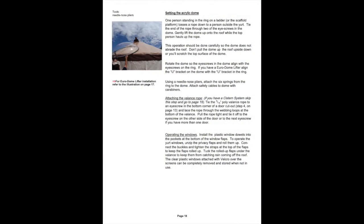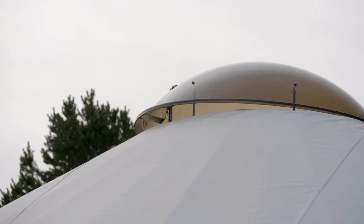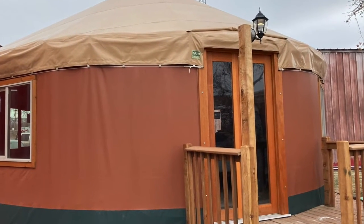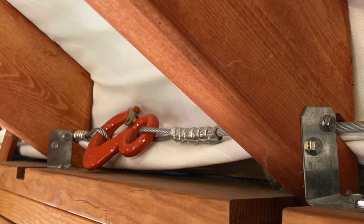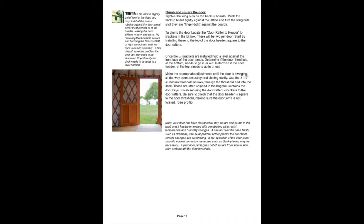In your pitch guide, there are detailed instructions for raising and setting your acrylic dome. Be very gentle in this step to ensure you don't abrade the roof. If you're installing a Euro dome lifter, the guide also has instructions and diagrams for that process. Next, we'll plumb and square our door. To do this, you'll use the door rafter to header L brackets in your kit box — there should be two per door. Install these to the top of the header, square to the rafters. Once they've been installed, determine if you need to make any adjustments. After this, be sure to finish securing the door rafter L brackets to the rafters. For more specific instructions, refer to page 17 of your pitch guide.